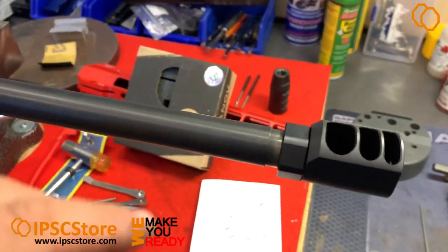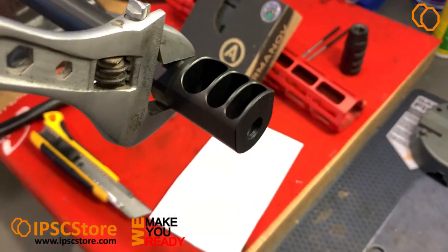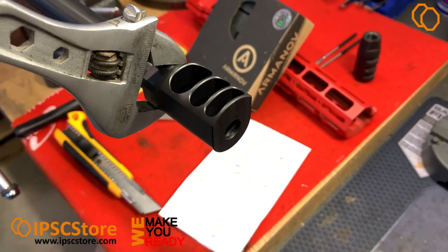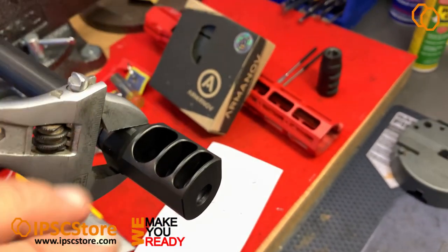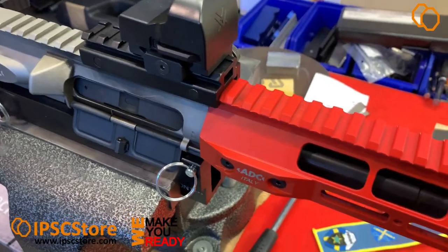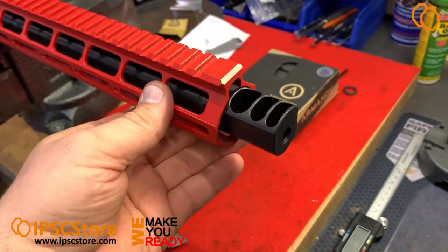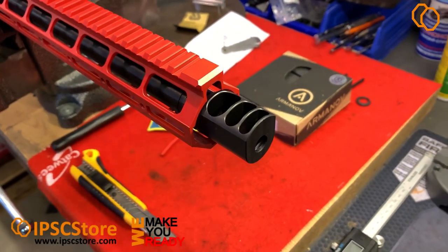After that we need to tighten the nut firmly. Hold it and tighten the nut so it will be fixed. The handguard is installed back and the compensator is ready for test. Let's go to the range.